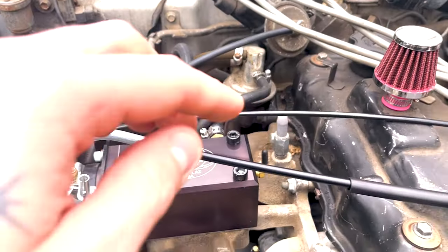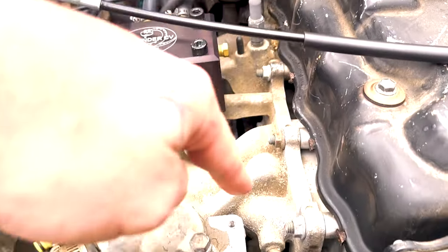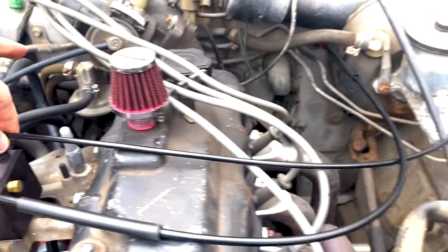What's going on, Zuki fam? My name is Zach Taylor, and today we're going to be going over how to adjust your 44mm Screaming Eagle carburetor kit for a 1.3 liter Suzuki Samurai. Let's get into it.